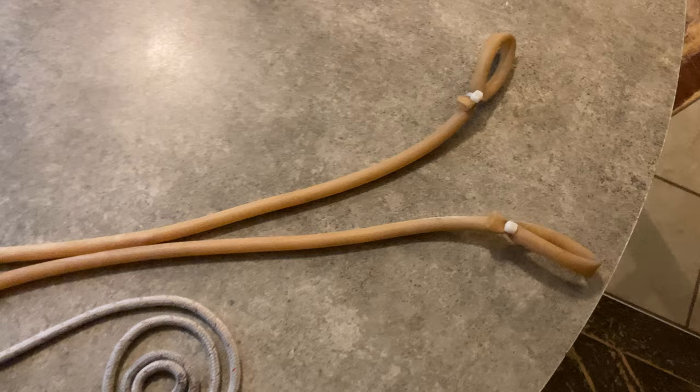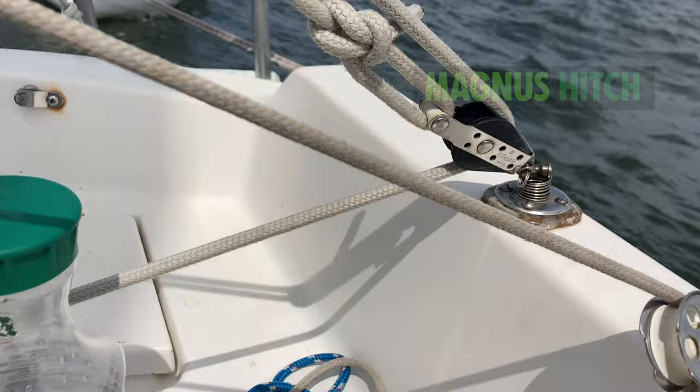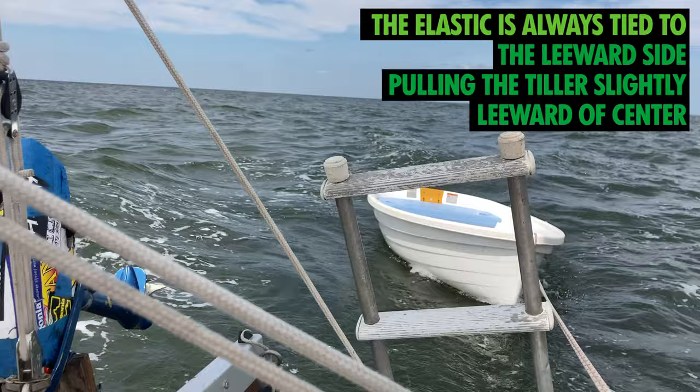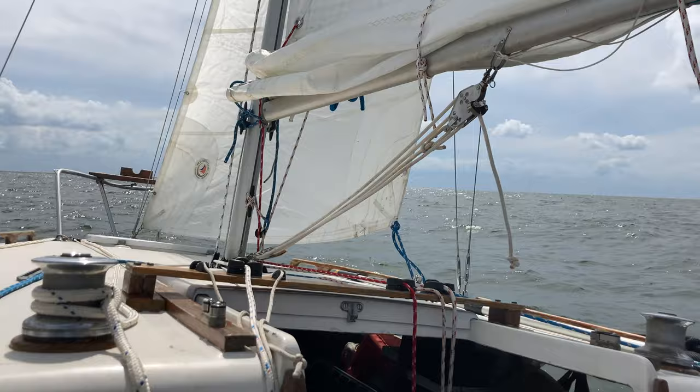When you're heading upwind, you're going to attach a Magnus hitch to the main sheet, then run it through the windward block, wrap it to the tiller, and the elastic is always tied to the leeward side pulling the tiller slightly to leeward of center. Using the main sheet as the control line works for anything upwind to a beam reach. You'll have to use a downwind setup for anything downwind of a beam reach; however, both systems work for a beam reach.